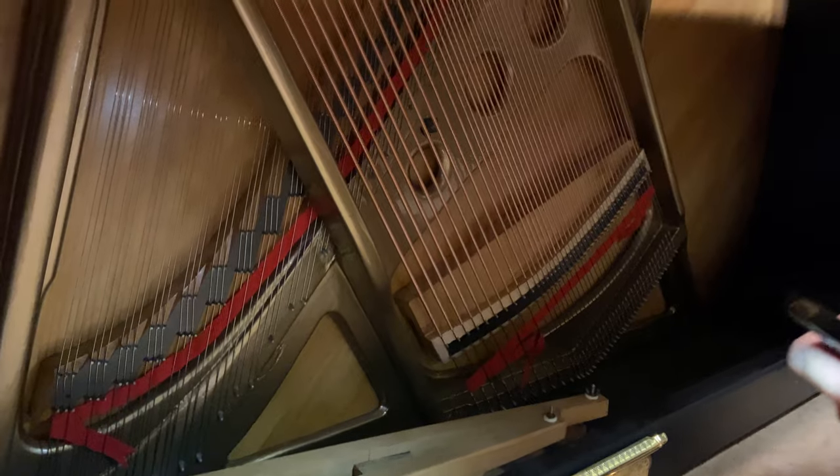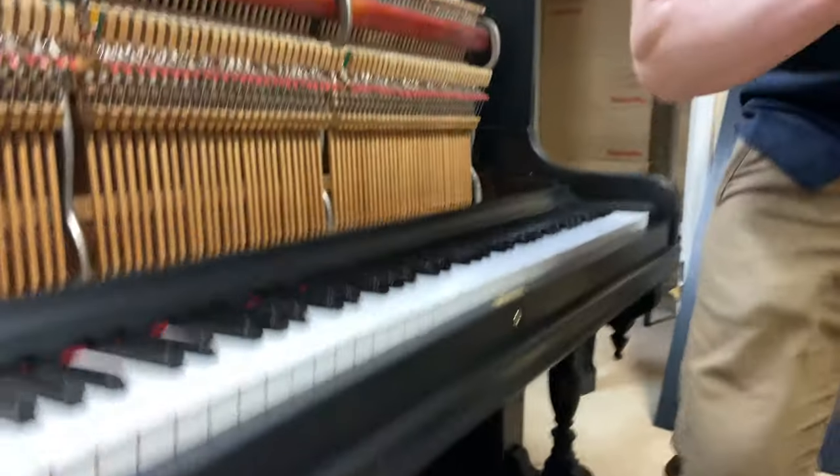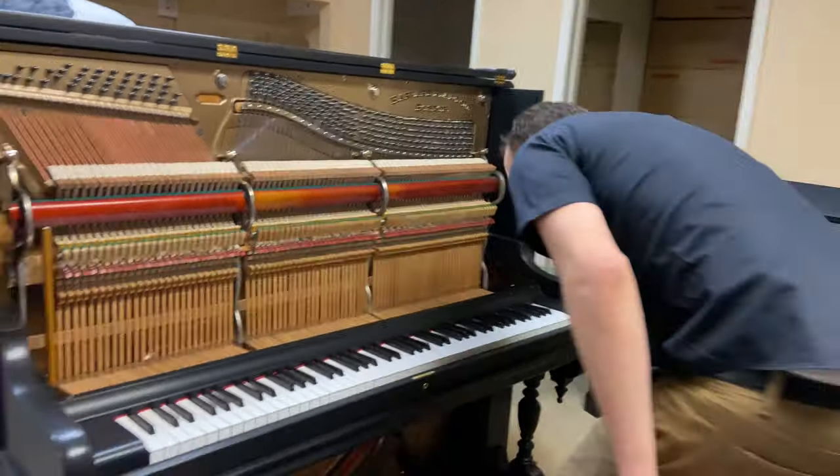Okay, now as promised, let's listen to it.